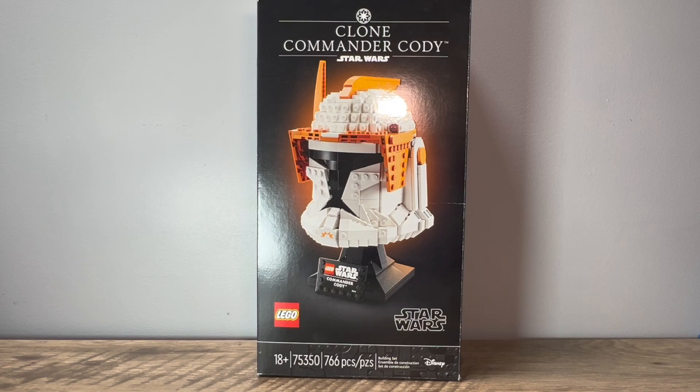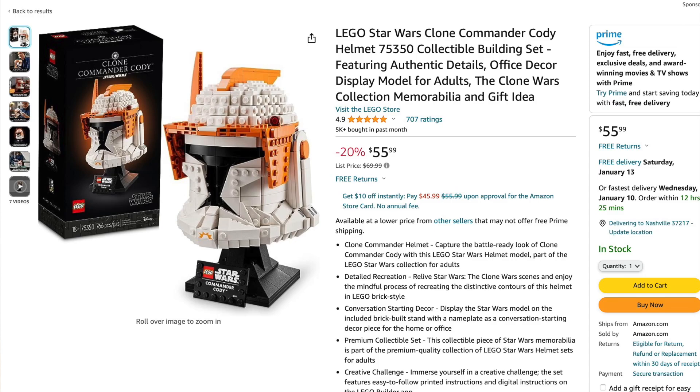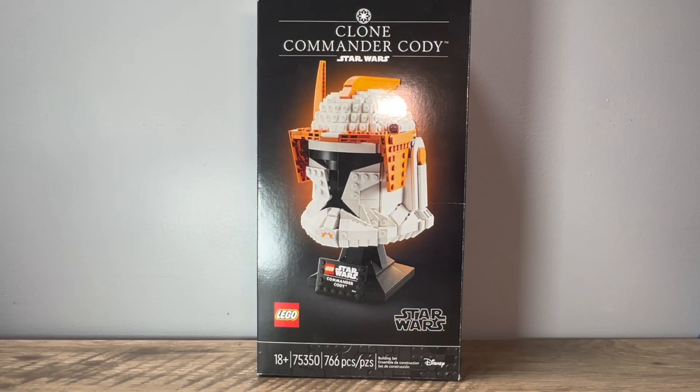This came out last year for $70 here in the United States, but you can find this set on sale on places like Amazon for about $55. If you are interested in picking this set up, I do have a link to Amazon in the description. It is an affiliate link, so if you purchase this set or anything else using my link, I will get a small commission at no extra cost to you. Please consider using my link — it would really help out the channel — but let's get into the review.